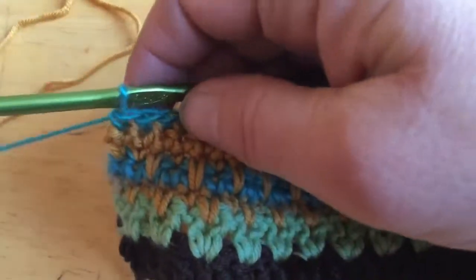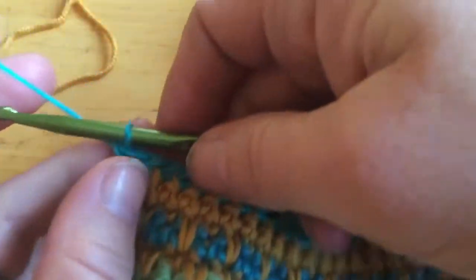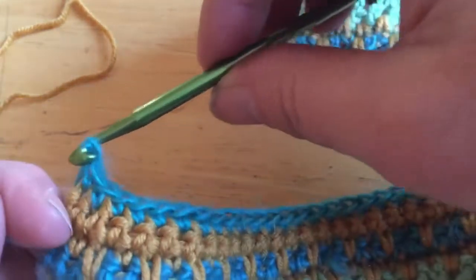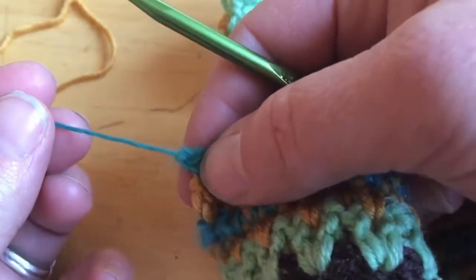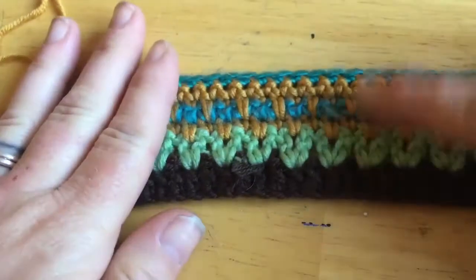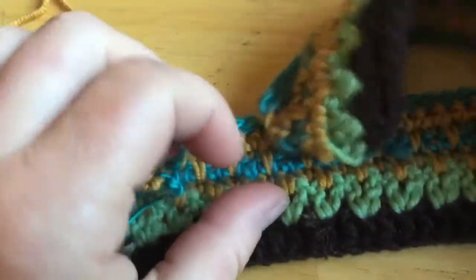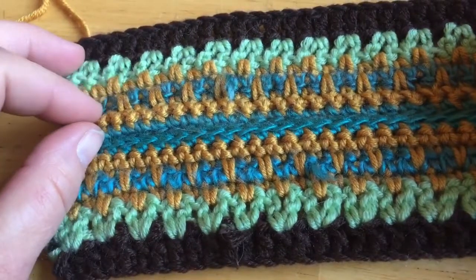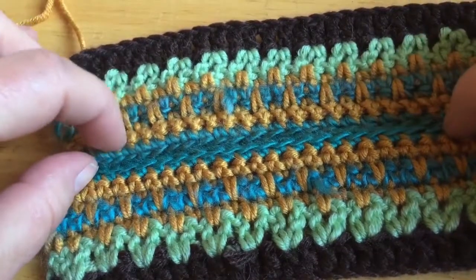Now we're at the end of the row — I'm going to go ahead and snip the blue, then yarn over and pull through the last loop and tighten it off. So then we have our finished piece. What we're going to do is make two of these. There's a little fray in there but I'll make sure to tuck it back in. So make two of those, put them together like this, and that's going to be your finished headband. Once I make the second one, I'll come back and show you how to sew them together using the mustard colored yarn.